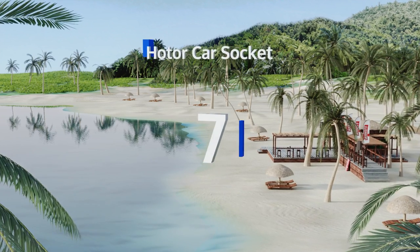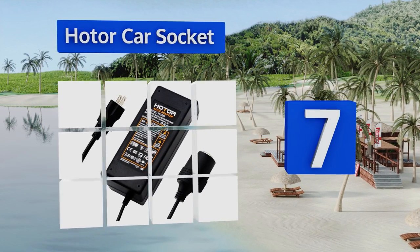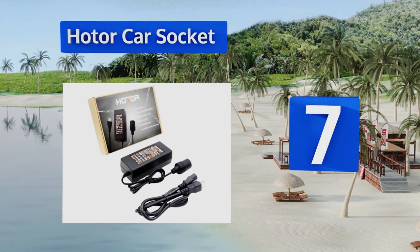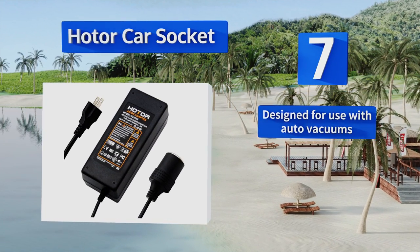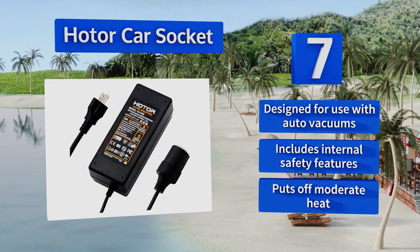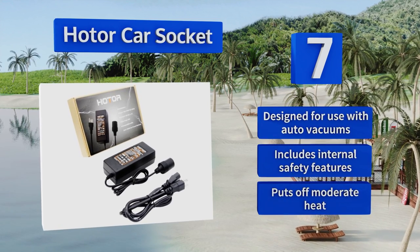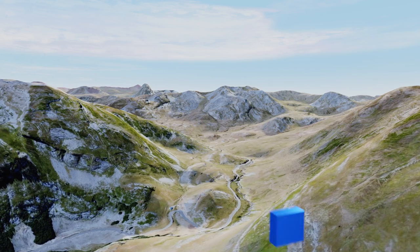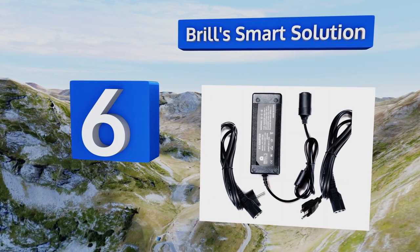At number seven, plug your travel appliances into the wall using the popular and dependable Hotel Car Socket, which can support up to 96 watts at 12 volts. This model offers great value because it tends to work right the first time and last a long while. It's designed for use with auto vacuums and includes internal safety features. It puts off moderate heat.